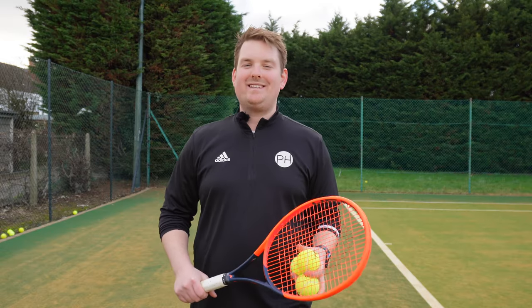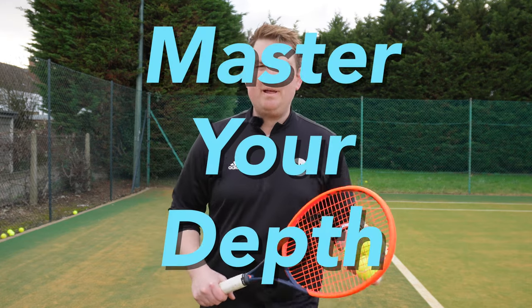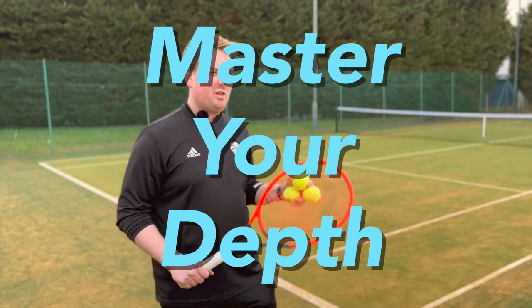Hi everyone, Josh from PH Tennis. I'm here today to do a quick tip on changing your follow-through height. This is applicable to forehand and backhand, but we're going to be looking at the forehand specifically.